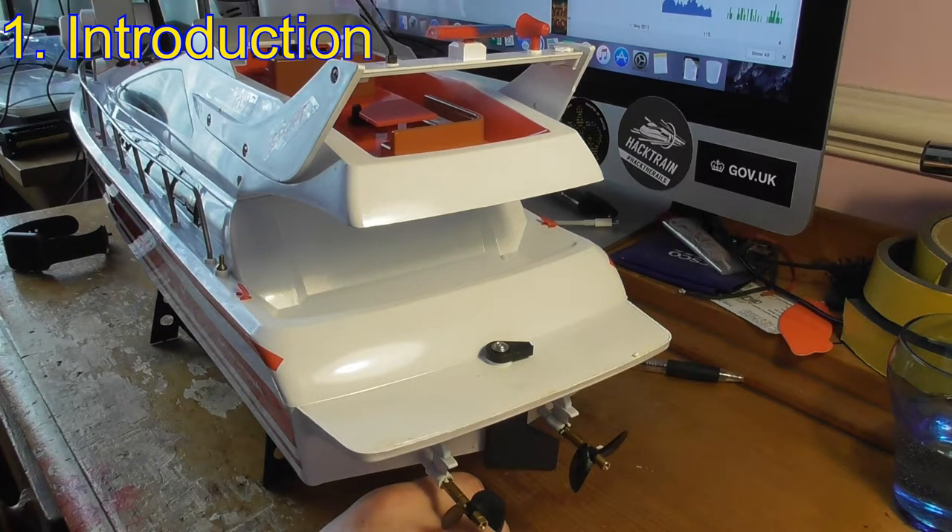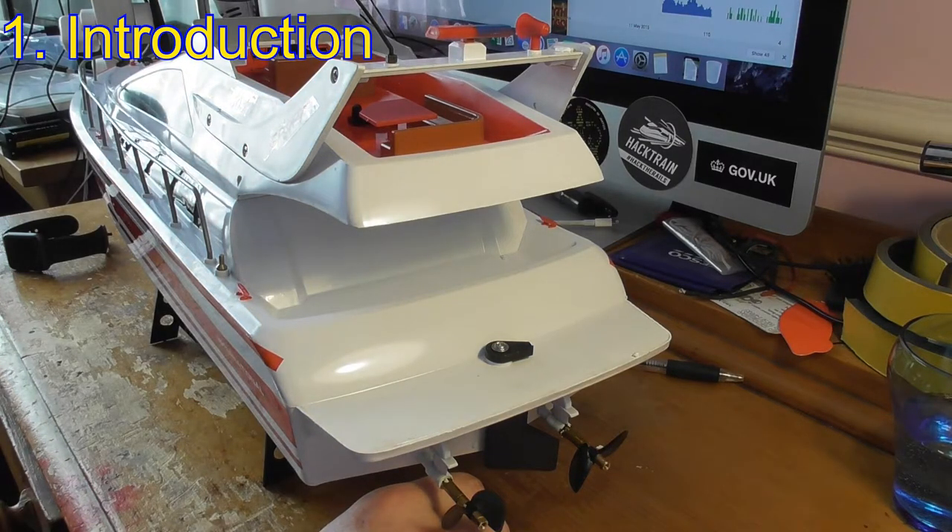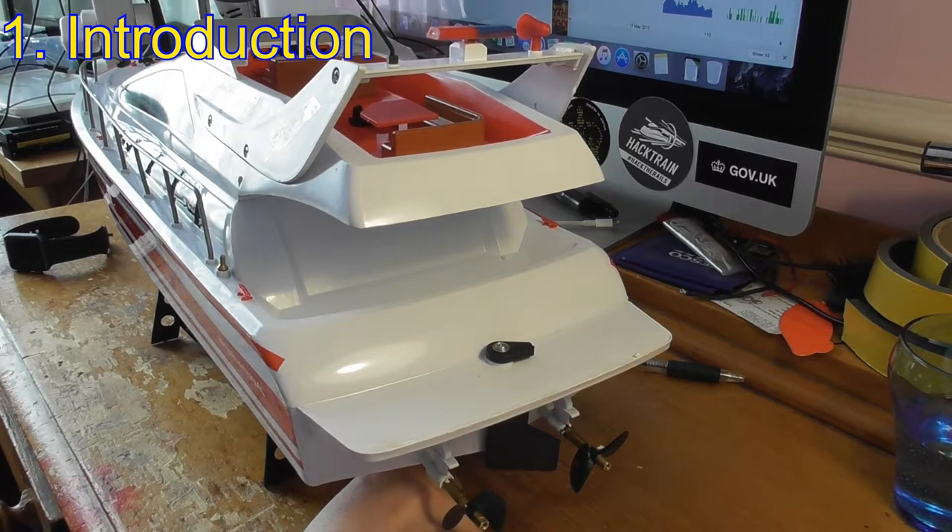I'm using a Spectrum DX4S. This would work with some other car transmitters and certainly with any computer programmable aircraft transmitter. I would warn you that this video is going to be in some detail - it's intended that people at all levels of RC experience can use it. If you're already an experienced RC-er, you may want to skip through quickly or just go straight to the third video on the lake.